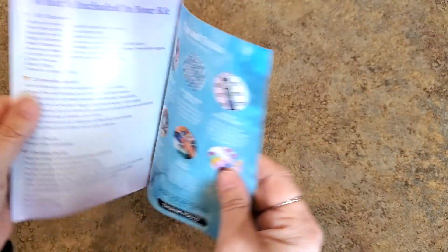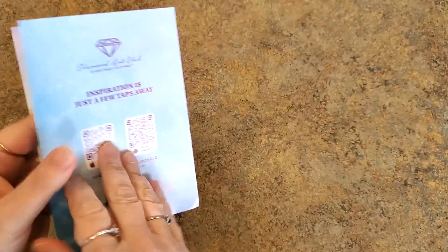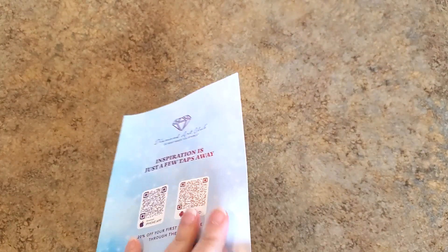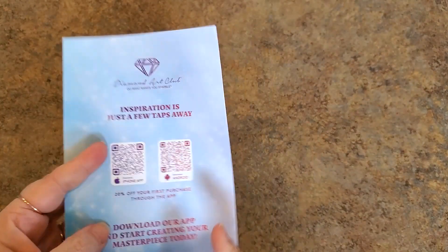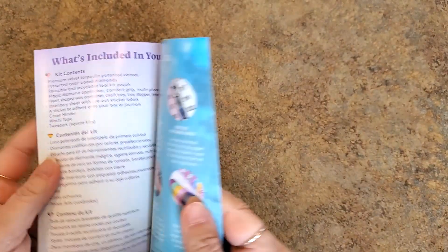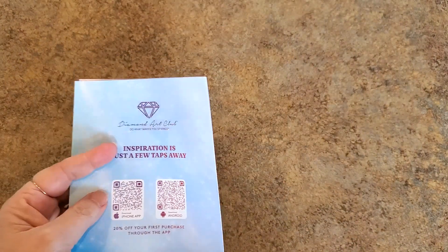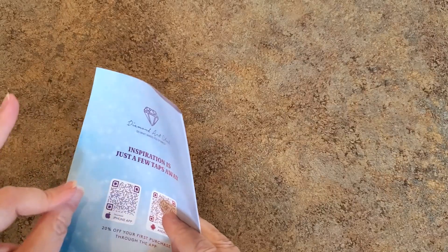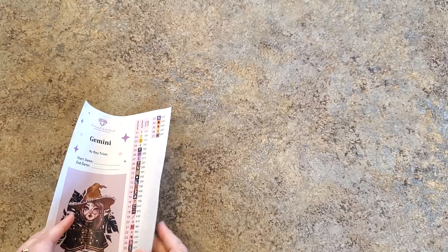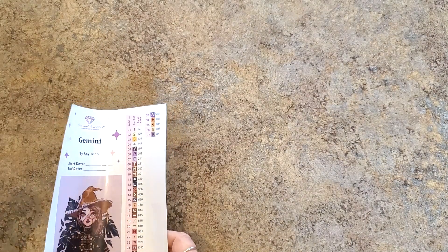We'll look at the sticker sheet in a minute, but here is your information sheet — it has tips and tricks, directions, and codes. If you've never purchased from Diamond Art Club before, I have a code: 10OFFMINDY — it will save you 10% off your first purchase. After that, find your code in the packing box on the packing slip. The VIP group also has a code. You can always save money at Diamond Art Club — start collecting points too, because points will save you money on paintings.